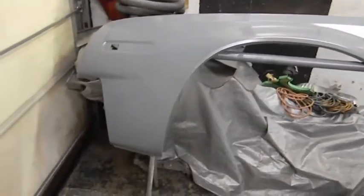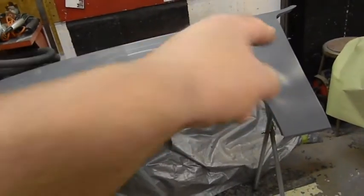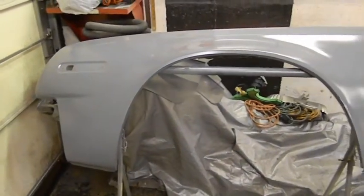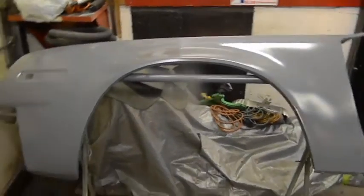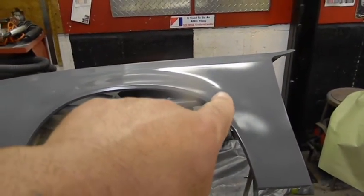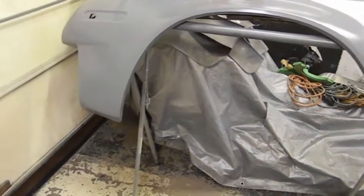Everything looks good — I just see one thing in the fender, it looks like it's outward. If you roll it, it's right in the arch of the well, right there. I didn't notice it before, but then again it's the way the fender's tilted and the frosted light on it. Other than that, everything worked good.